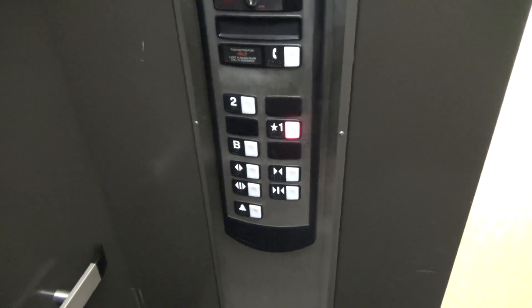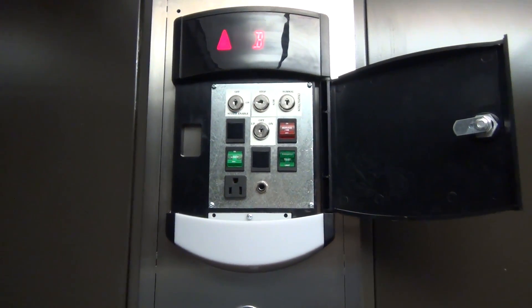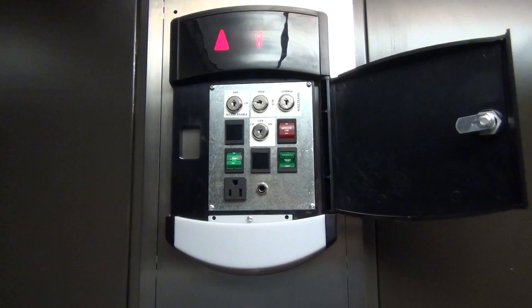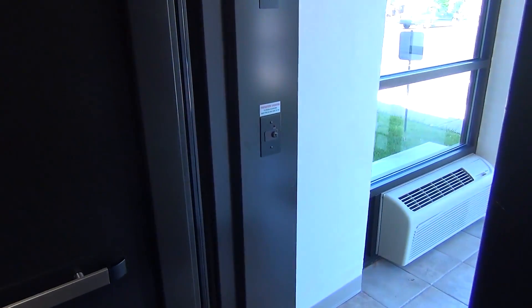So let's go to one. One opens up back here. There's a fire service key.